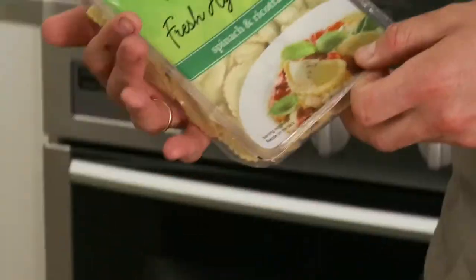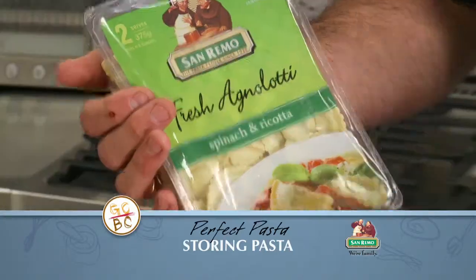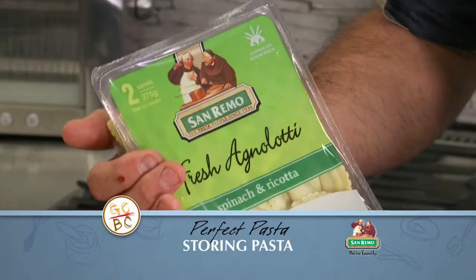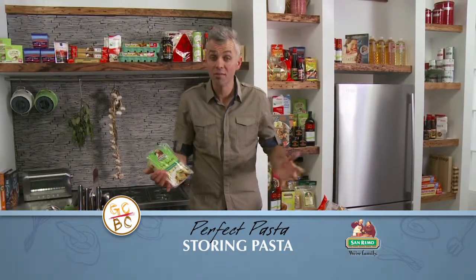If you have any fresh pasta left over, take a dry container with an airtight lid on it, place it in your fridge and keep it away from poultry, fish or any meat so it doesn't take on the tannins. And remember, dry pasta will store well for up to months and fresh pasta is best eaten fresh.